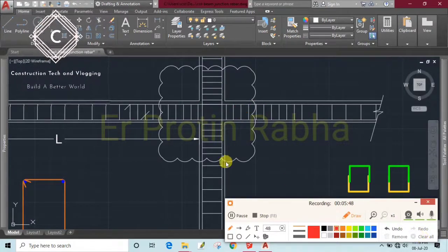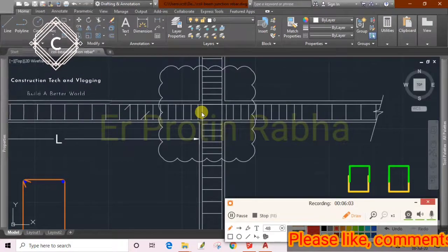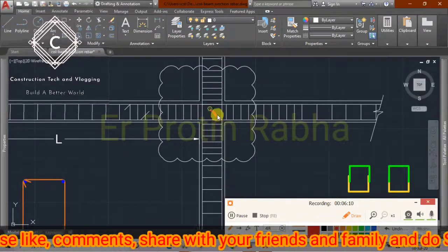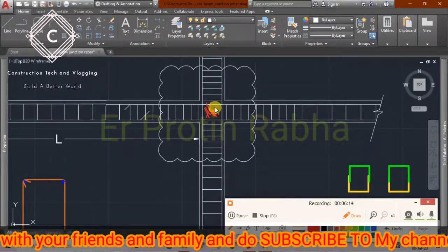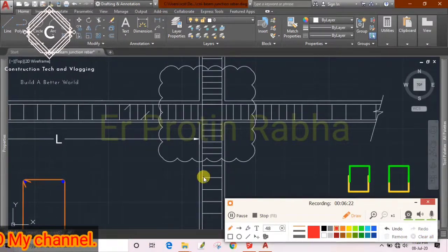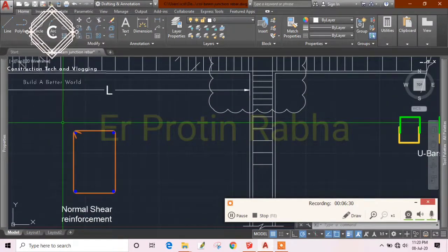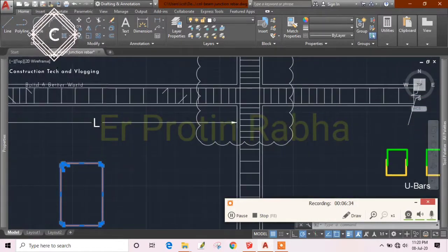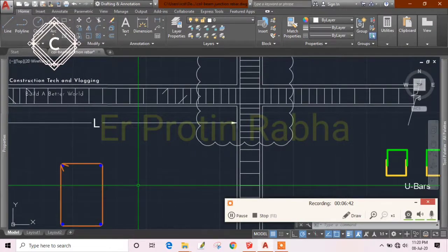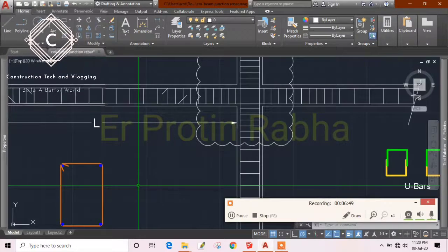At these junctions they won't give any reinforcement, which is very critical. This junction receives all kinds of loads from all directions — bottom, top, left, right. All kinds of forces act on that junction, and it is a high-tension area. So it is very important to provide shear reinforcement at that junction. Most masons avoid giving reinforcement there.